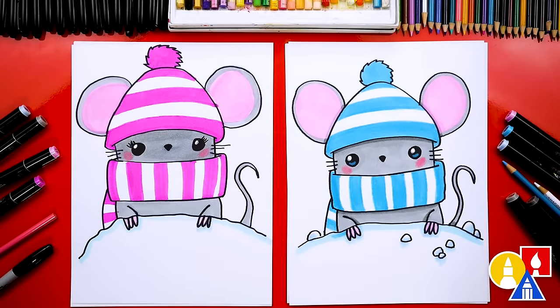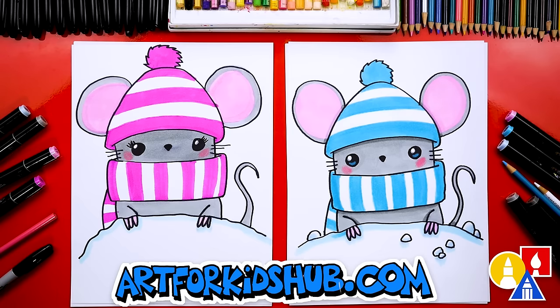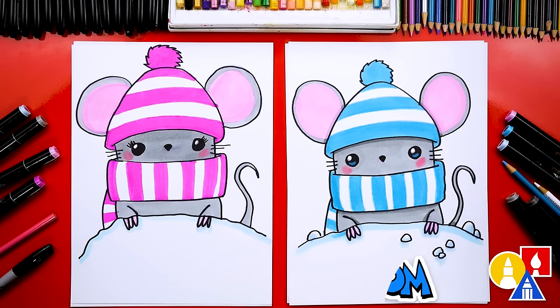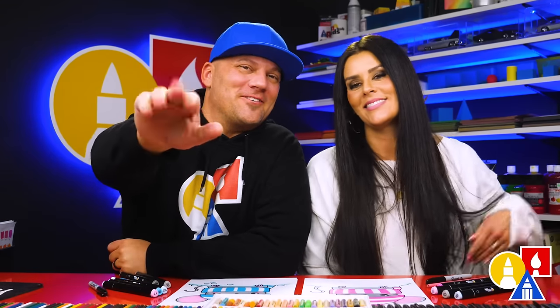We did it! We finished coloring and drawing our winter mice and they turned out awesome. I especially love yours, Taryn — I love that you changed the colors and you even added eyelashes. I also added little snowballs to mine. You can add even more details — a background, a sweater, or even change the pattern on the hat and scarf. We added stripes, but you could add polka dots or a completely different pattern, maybe lots of hearts. We hope you had fun drawing your winter mouse. Remember, it's okay if your drawings look different — both of ours look a little different and they both turned out awesome. The most important thing is to have fun and to practice. We'll see you later, art friends. Goodbye!